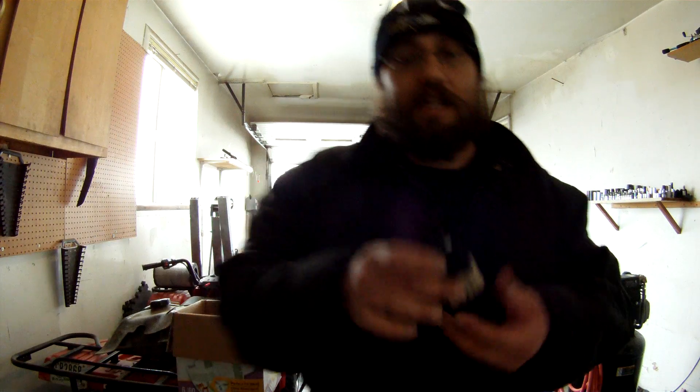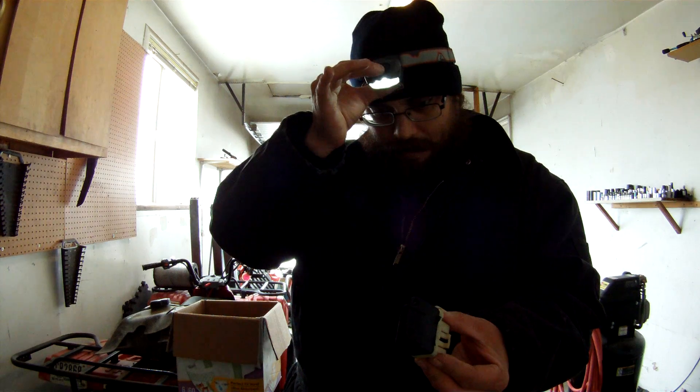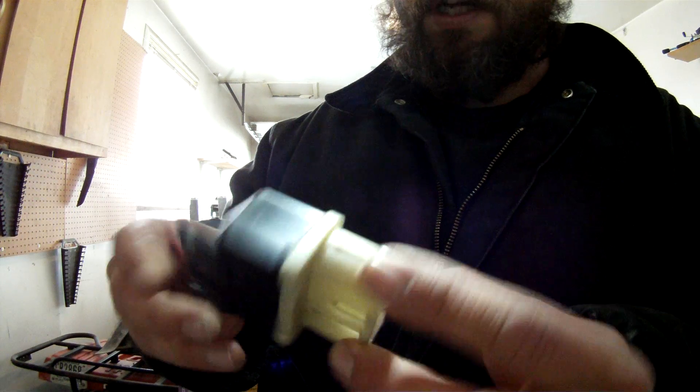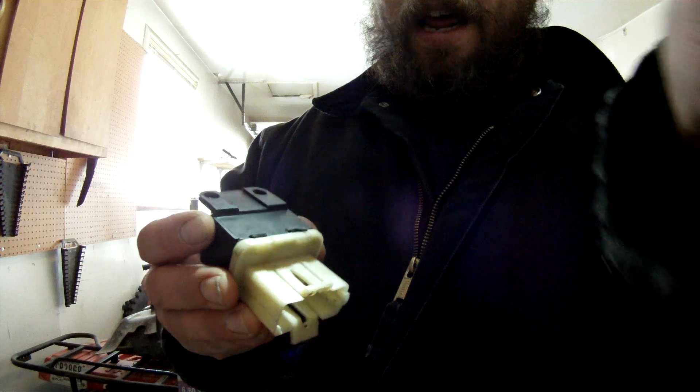A lot of times this is what relays will look like — let me get some light for you here. This is what relays will look like, or sometimes they'll be even smaller.